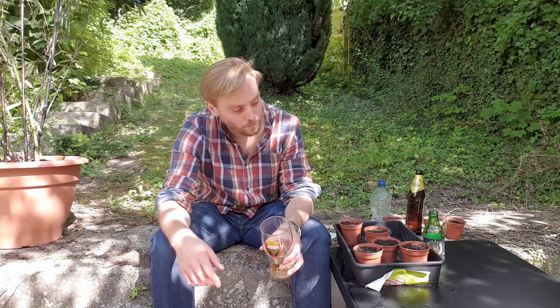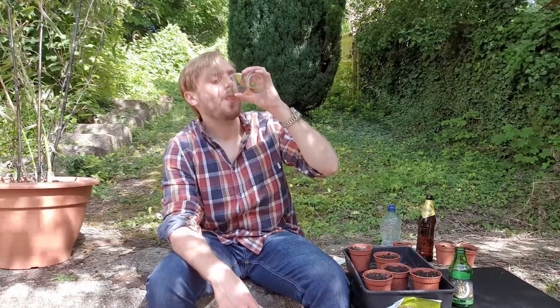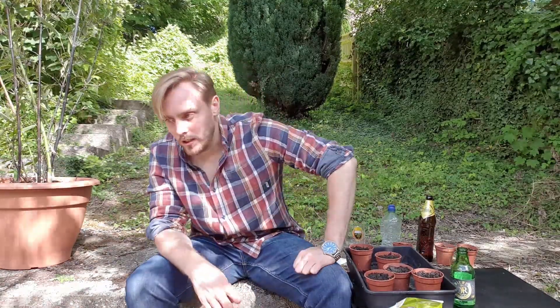With them watered, it's time to put them on the windowsill so they get some sun. Right, so they're ready.